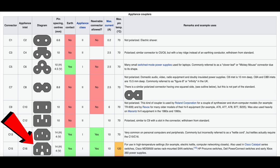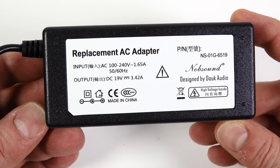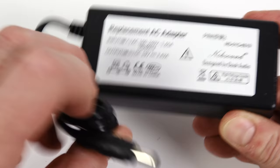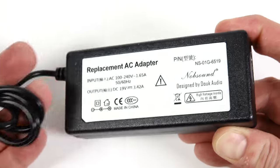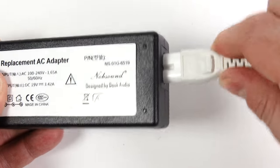Kettle leads are a different one — that's an IEC C15. But this adapter is a little bit unusual: 'Replacement AC adapter' — what happened to the original one? This is the only one inside the box. There's a barrel plug on the end that plugs into the back of the mini amp, and that IEC C7, not a kettle lead plug, plugs into the side here. I'm using my own, as I've mentioned before.